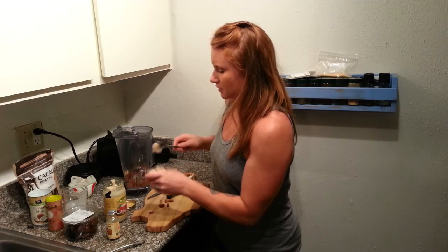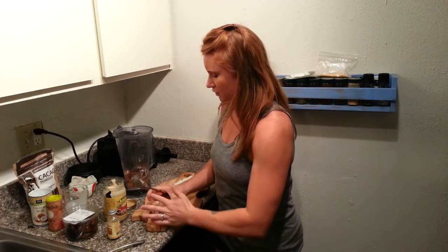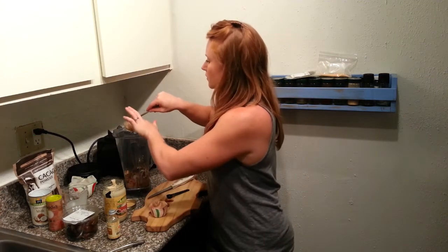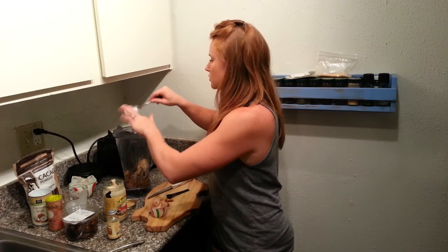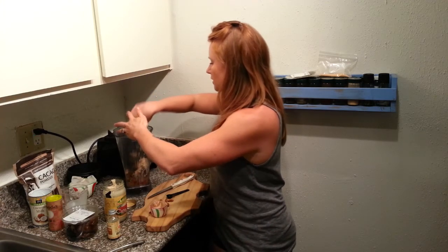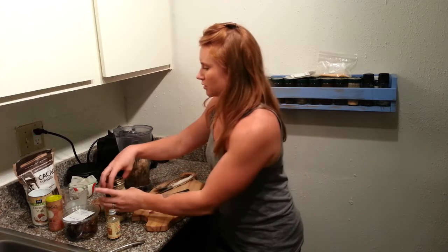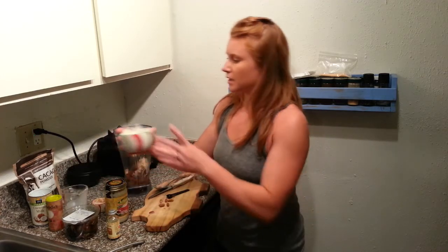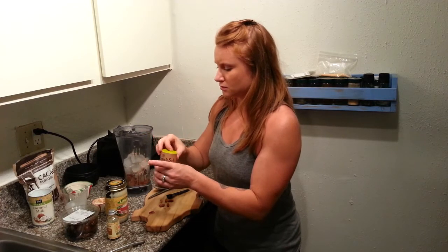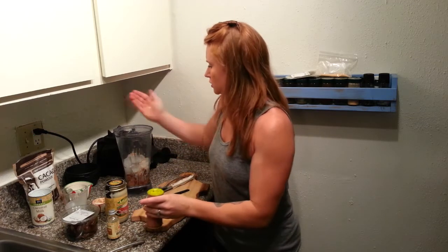Fat is going to give things depth in a recipe and that nice creamy texture that's very comforting. Coconut is also great for balancing out hormones and helps to kill off microorganisms in the body like bacteria, molds, parasites, and viruses. Then we're going to add in about a cup of ice — maybe a little bit more — and just a tiny pinch of Himalayan salt.